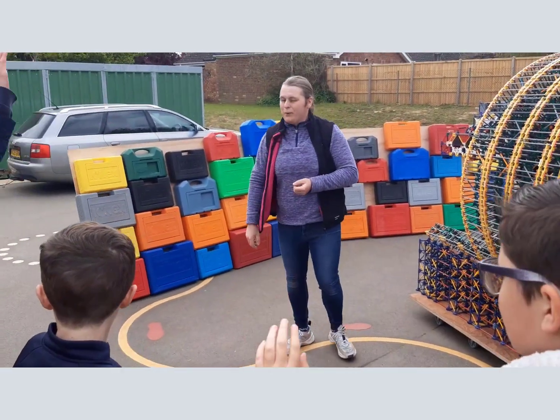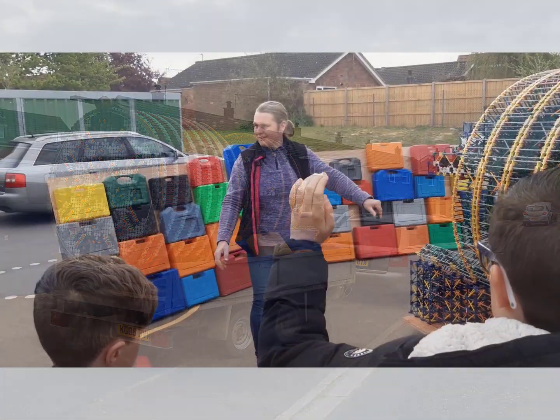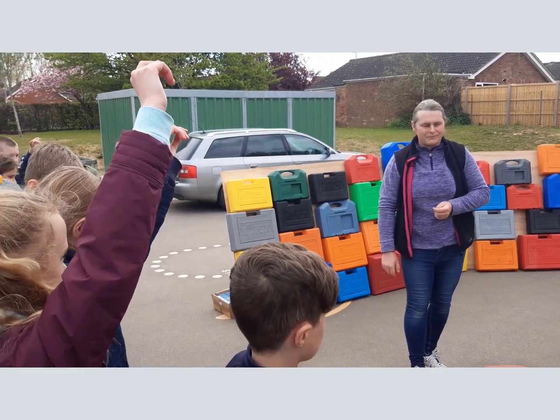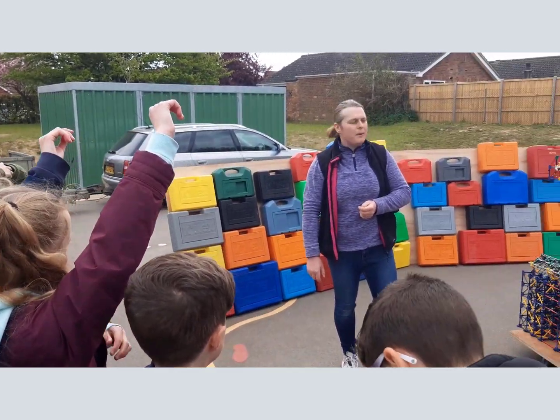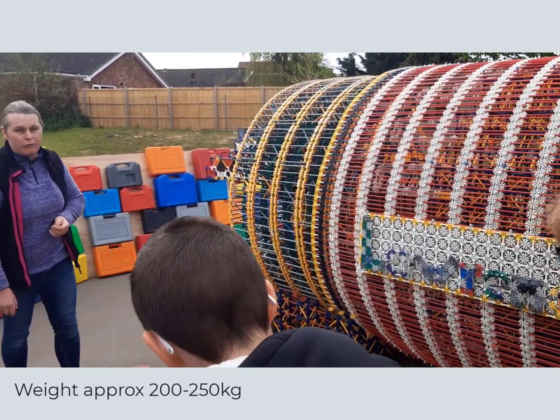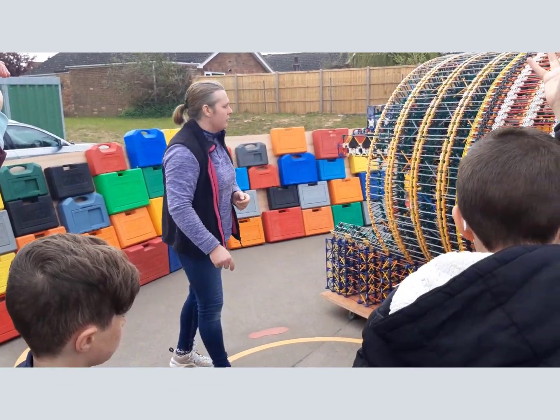How did I get it here? On a trailer. We hired a crane, which saved a lot of effort. It's very heavy actually - how heavy do you think it is? We reckon it's about a quarter of a tonne.